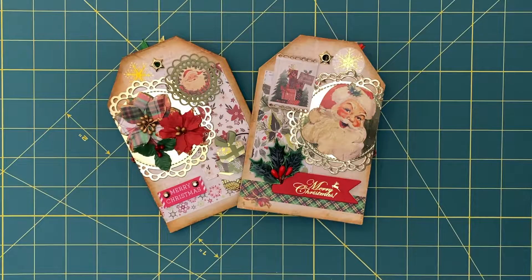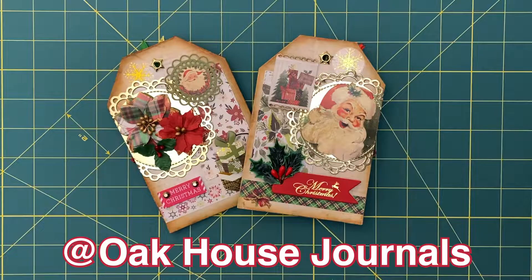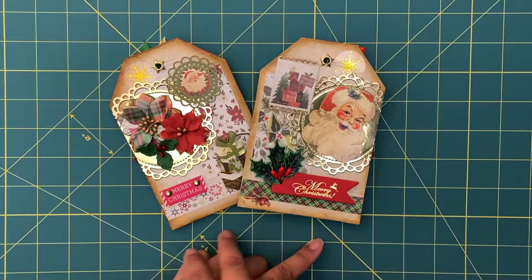Hi, I'm Alice and this is my Frugal Wonderland. Today I'm going to be doing a little project share. Carol Oak House Journals here on YouTube does a tag swap every two months, and she's doing a tag for a Christmas tag swap, and I decided to join.